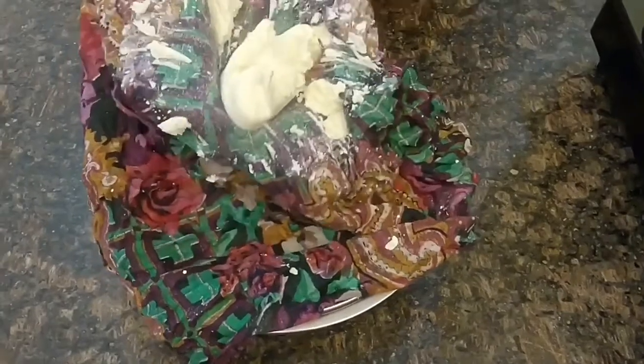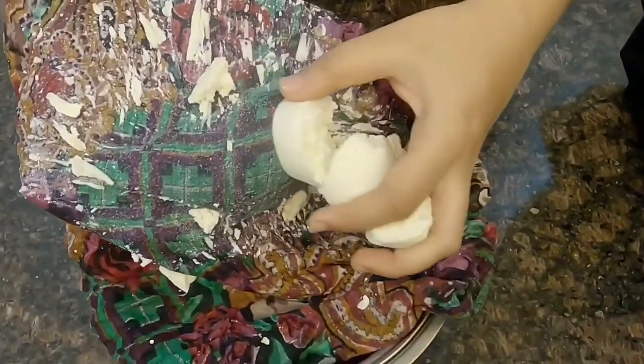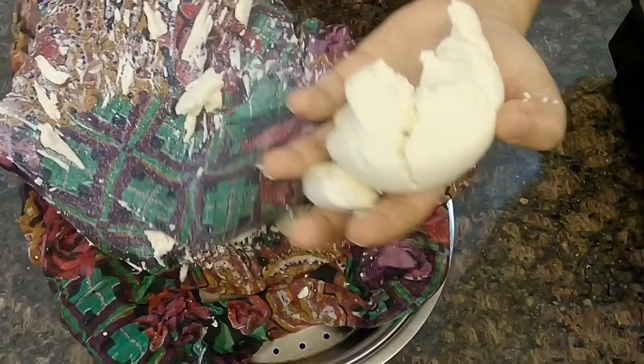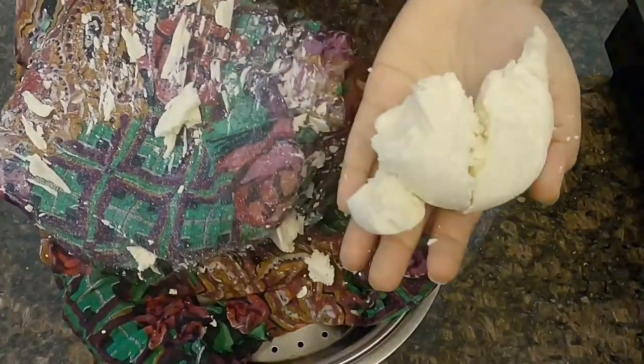After 2 hours, when all the excess water has been removed from the chena, this is what is yielded from the entire process. From 1 litre of cow milk, I have obtained 136 grams of chena. This could vary depending on the quality of the milk.